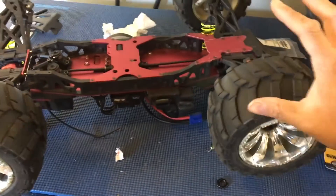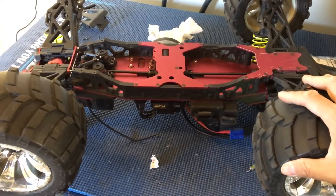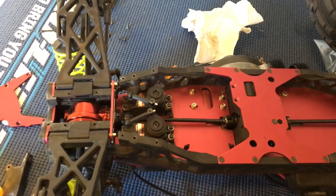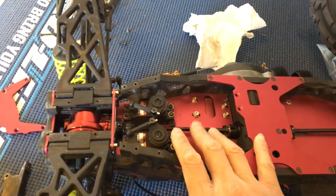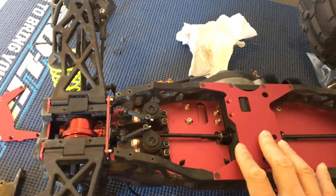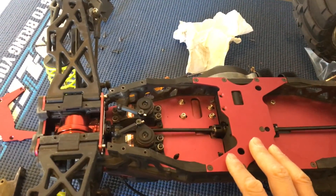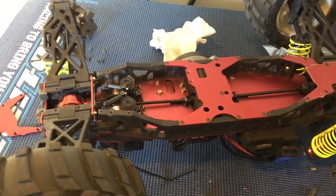This is our beast of a truck — our LST XXL2E — and we're going to get it back on the road finally. Hopefully this solves our drive shaft woes and we'll be able to run it under full power and get some good action footage for you guys. Please like, comment, subscribe, and we'll catch you next time.